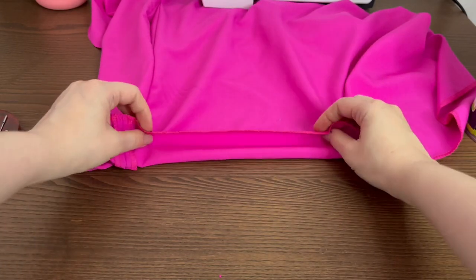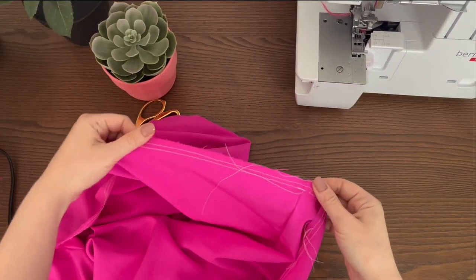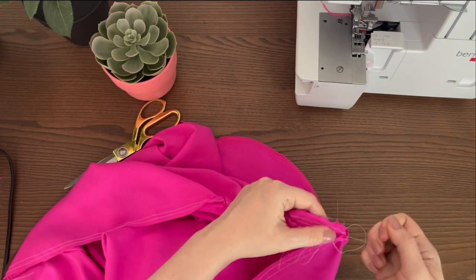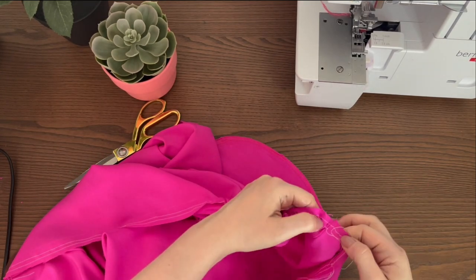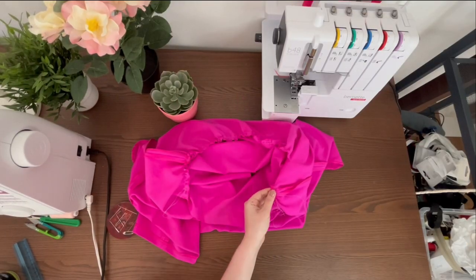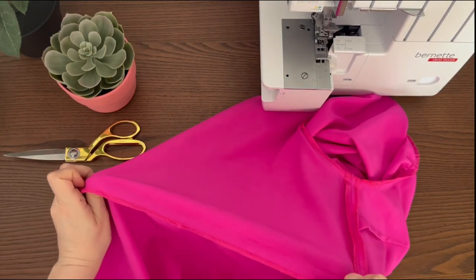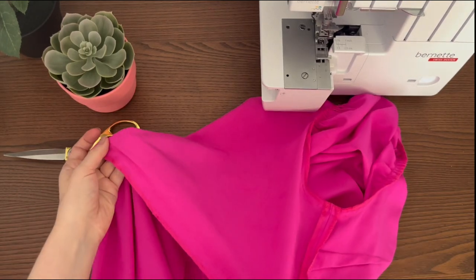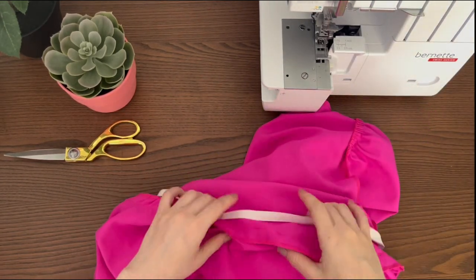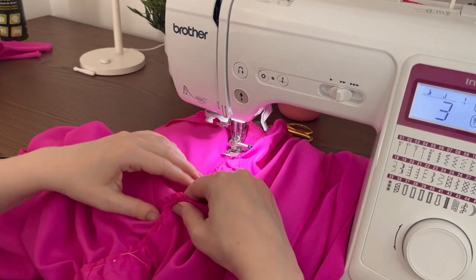Neaten the hem and fold the hem allowance to the wrong side. Stitch and press. Sew two lines of parallel stitching along the skirt's upper edge. Gather the fabric to match the borders, then pin the borders and the skirt right sides together. Stitch and overlock the seam allowance, then press it towards the borders. Place the elastic between the borders and the seam allowance. Pin or baste and then stitch with the elastic inside.